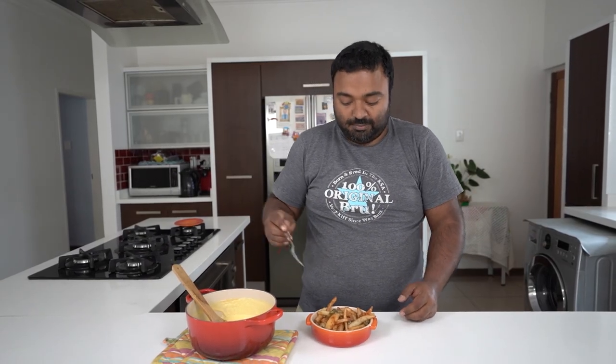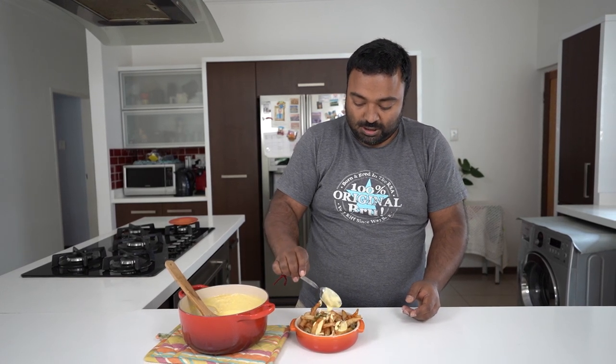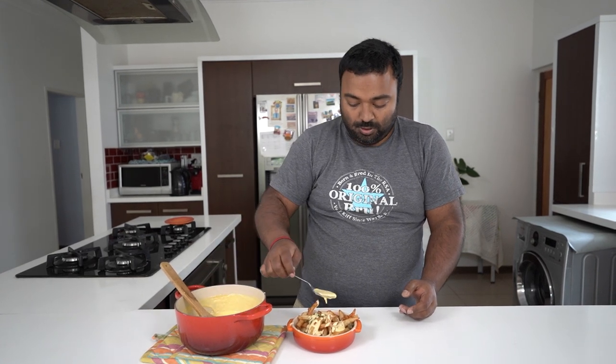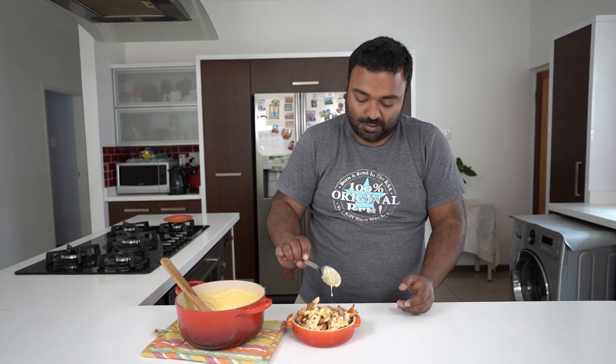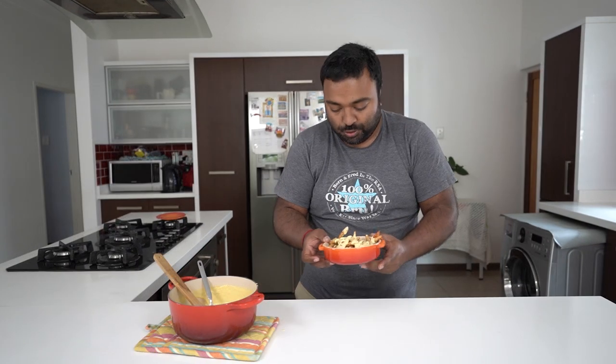My mom made some fried chips today and I've put on some pickled vinegar chilies. The first use — we're going to sprinkle the cheese sauce all over these fries and make some nice loaded fries. I'm going to pop it into the oven for just five minutes under the grill so it heats up a little bit, and then I'll show you when we're done.